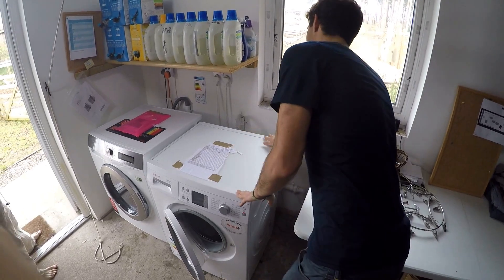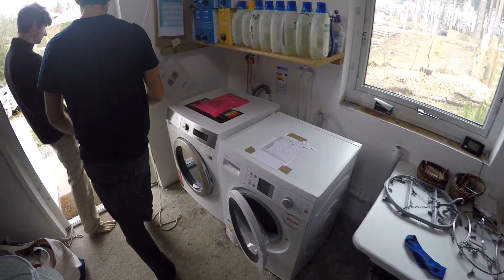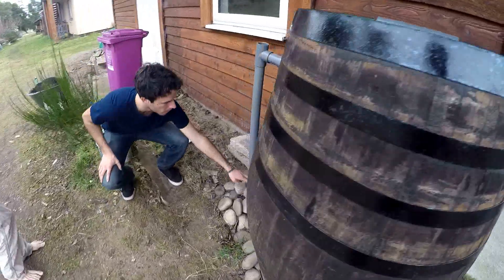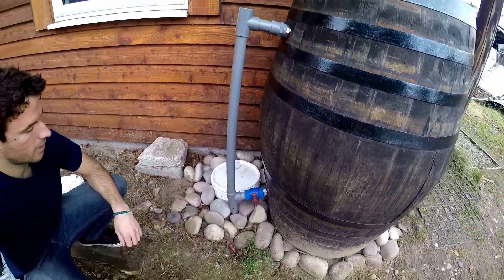So we have the washer and dryer here, and this connects and uses the grey water it produces after the wash. It goes out to this other side and fills this white bucket here for the grey water. The washing cycle produces 45 litres of grey water.